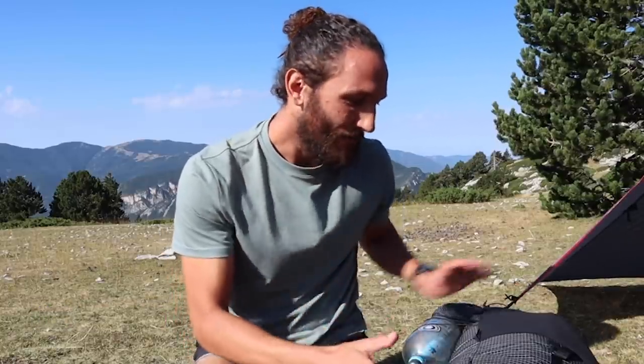Welcome, or welcome back to the channel. My name is Chase. This is all about preparing your mind, your body and your gear for the mountains. Let's start with the most important stuff — the backpack.